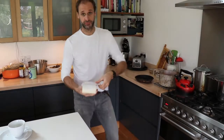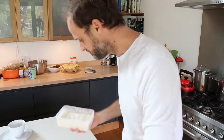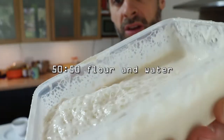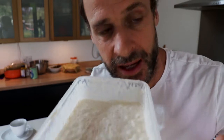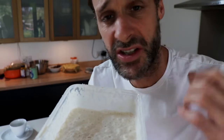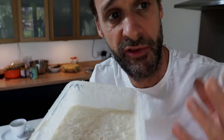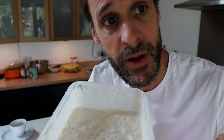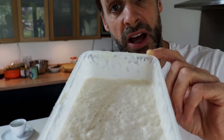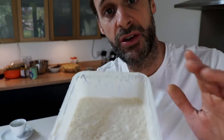First thing we're going to need is the starter out of the fridge. Here's the starter — this is what a healthy starter should look like. It's got a tangy, zesty, almost citrusy tang to it. It smells really good; it doesn't smell old or cheesy, it smells fresh and ripe. If your starter does not look like that, then you really should be asking yourself why.